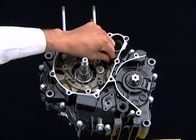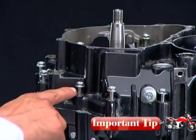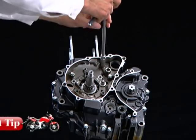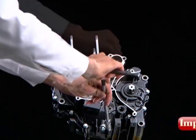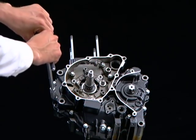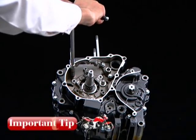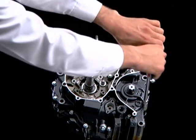Always insert the bolts first and check the protruding distance from the crankcase to the bolt head without threading it in. The distance should be similar for all the bolts. If any bolt is found to have more or less distance, check for the correct location of that bolt.